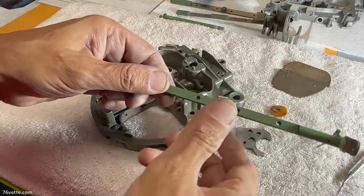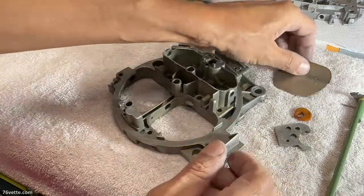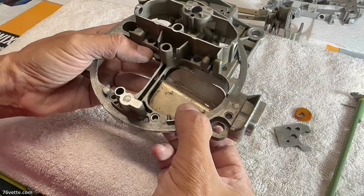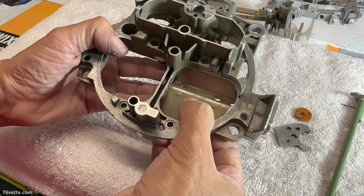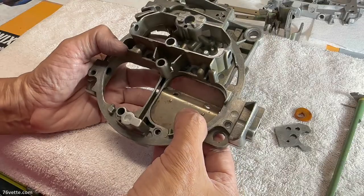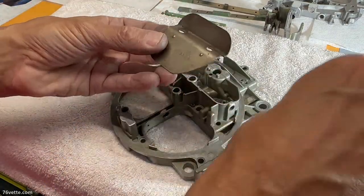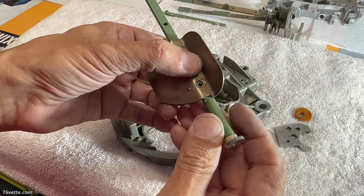Just to go over operation of this valve, or the air horn: you're going to have the secondaries — flaps, doors — and these go in here like this. Their operation basically consists of opening and closing, and they are actuated by the shaft. You can see how these are shaped, and that corresponds with the flat section of the shaft, so they would sit like that.